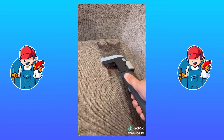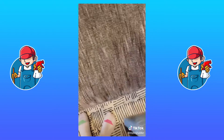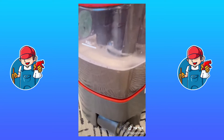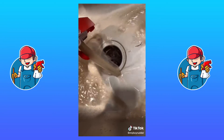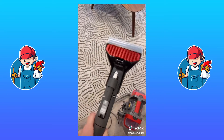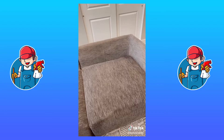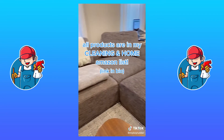Super easy to use. Once I do an entire cushion, I go back over to remove any excess moisture. The suction on this thing is really good. After the first cushion, the water looks disgusting — so gross. After two cushions, the water is even dirtier, and I cleaned this couch just a few months ago. Once the couch is done, I use whatever solution is left to spot treat the corner of my rug that gets the most foot traffic. The hardest part is waiting for it to dry, then I reassemble the couch. All the products I use are in my Amazon list, linked in my bio.